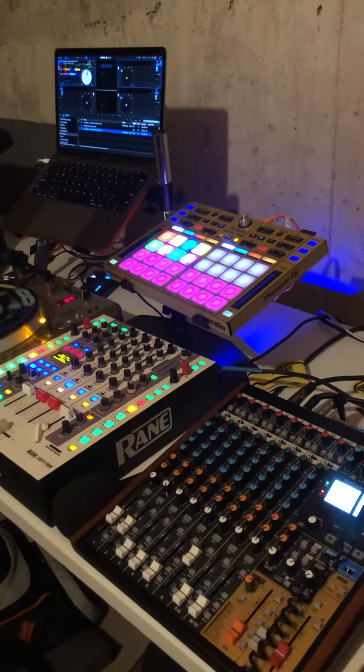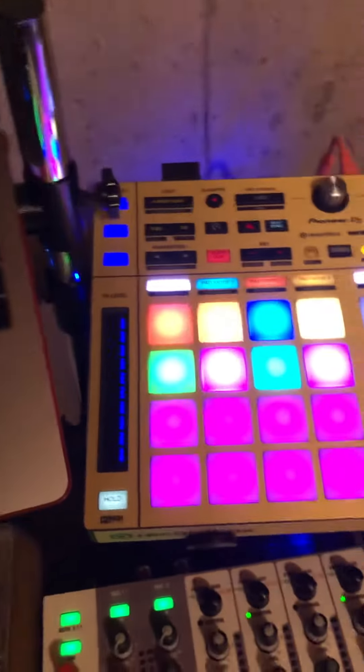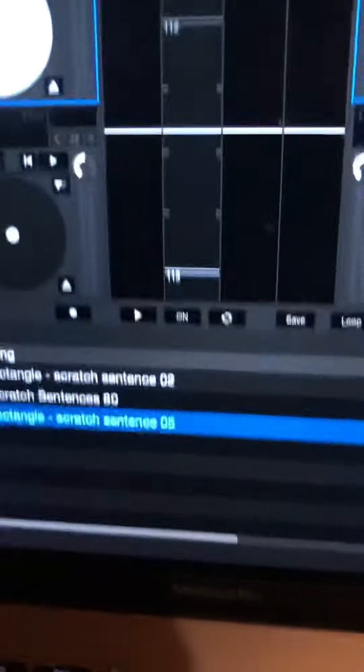What's up everybody, DJ Divine Justice here, aka DJ Stack in a Box. I want to do a quick tutorial about Flip. So if you already have Flip on, you'll notice there's record, play, and loop.